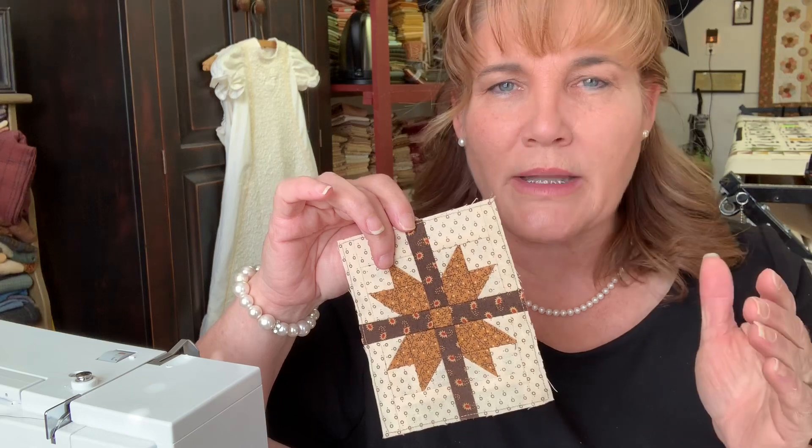You would think smaller blocks would be more stressful, but I find them very therapeutic. One of the quilt retreat attendees made the comment that she thought they looked very therapeutic, and they are. Thank you, Cree, for that comment.